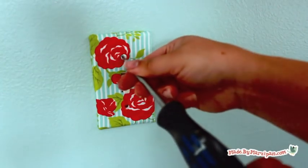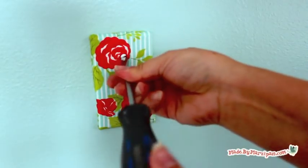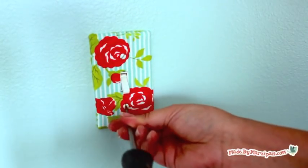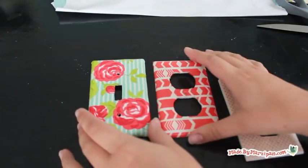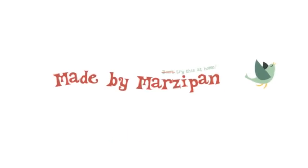Use a flathead screwdriver to install your new outlet cover. If you're renting, save the old one and replace it when you move. Tell me which of these methods is your favorite in the comments below. For more great DIY videos, check out StyleHaul's YouTube Partnership Network. For hundreds more tutorials, visit my website MadeByMarzipan.com.